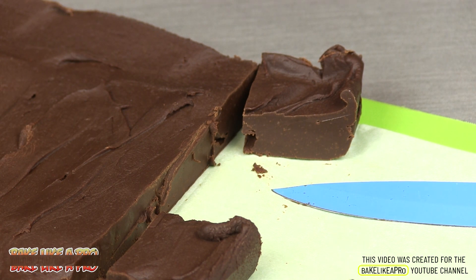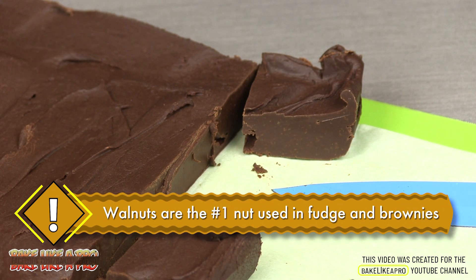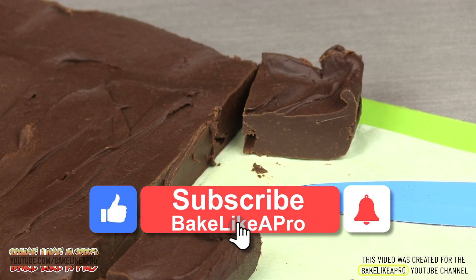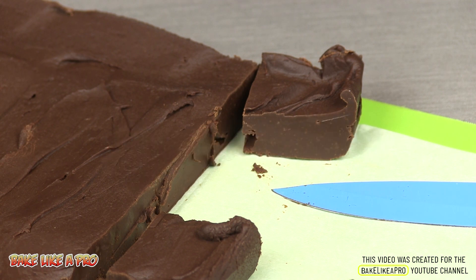So there we have it — a really fast video for today: two ingredient fudge. You can't get more simple than this. If you want to add anything to this, you can add a little bit of salt on top before it sets, or walnuts, which is always a great addition to any type of fudge or brownies. I hope you enjoyed my video — if you did, please give me a thumbs up and subscribe. If you're on Facebook, you can check me out at facebook.com/bakelikeapro.